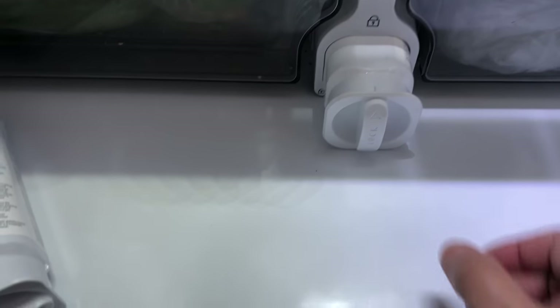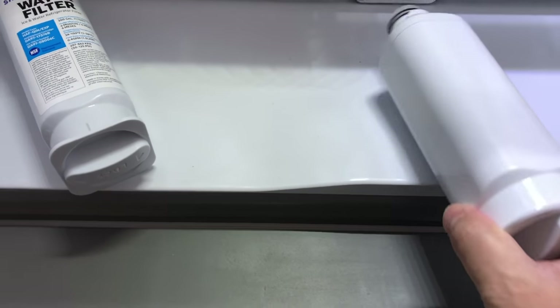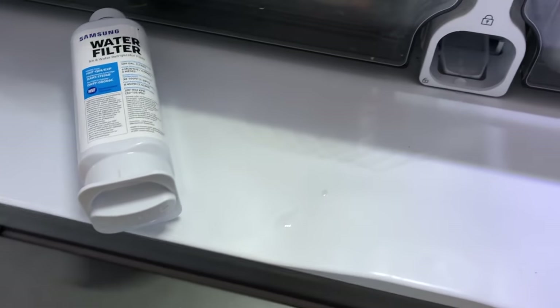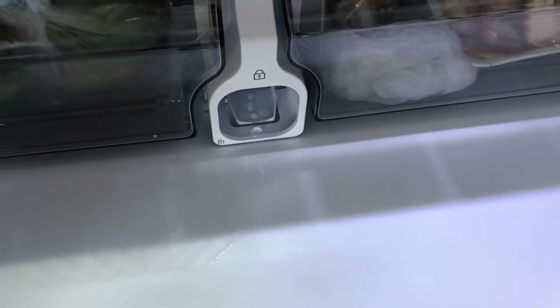There it goes — just pull it out. There are going to be some water droplets on the fridge, which is okay because the filter has water inside.